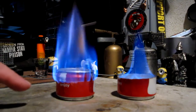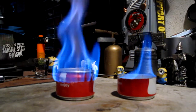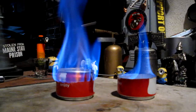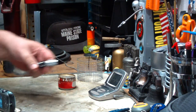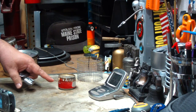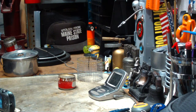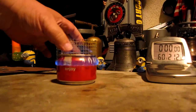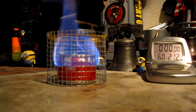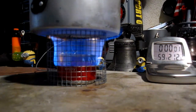So what I'll do now is let these burn out, cool off, and I'll get my water prepped. Okay, I've got my water prepped — two cups of water starting at 60 degrees. I have one fluid ounce, thirty milliliters of methanol in the stove. Okay, now we'll light it. Put on the pot stand. Two cups of water starting at 60 degrees. Let's see where this goes.